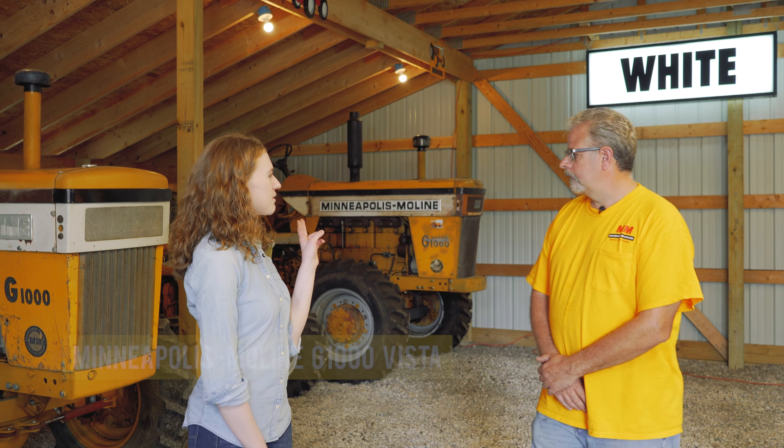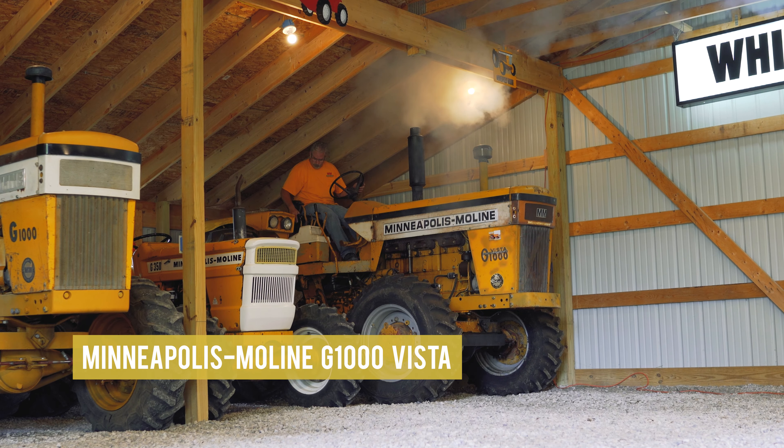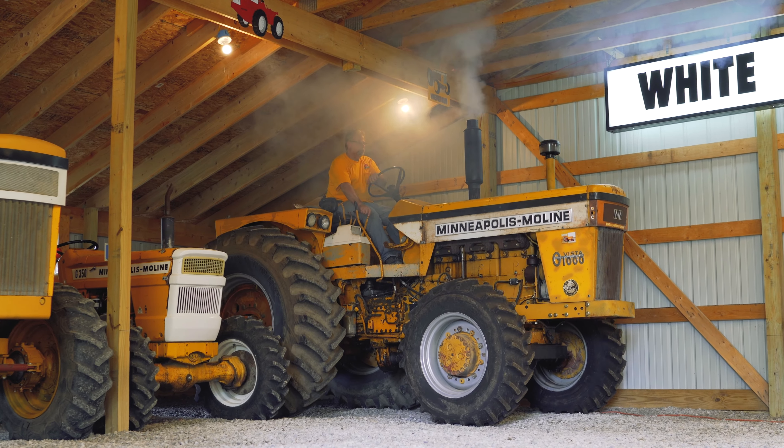So now let's talk about the G1000 Vista — that's also four wheel drive. Is it the same exact four wheel drive setup between the Wheatland and the Row Crop? Yes. Mechanically the Vista four wheel drive and the Wheatland four wheel drive are identical as far as engine, transmission, axle assembly, and transfer case — all identical.